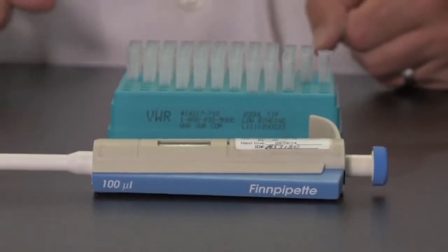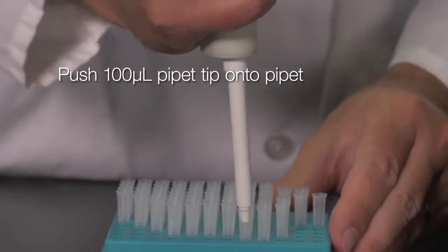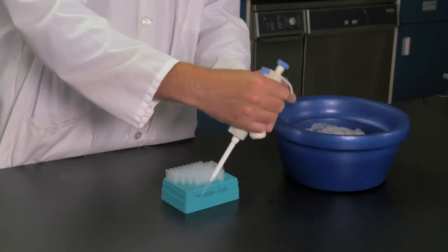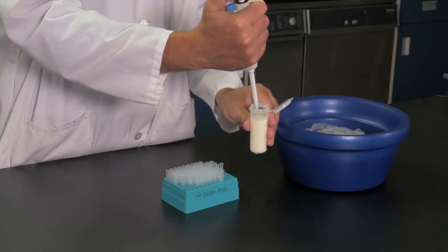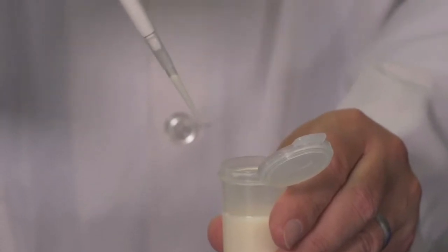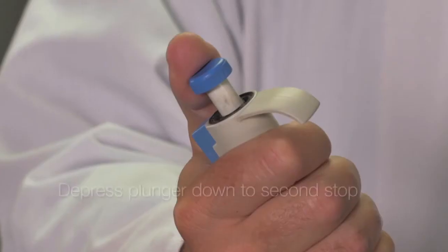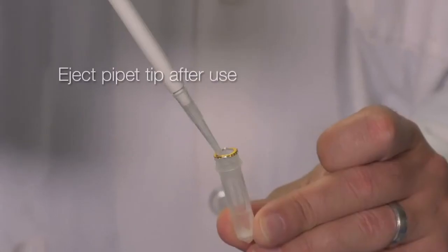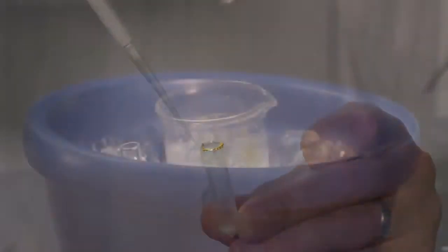These instructions will demonstrate proper use of a 100 microliter fixed volume two-stop pipette. Push the appropriate 100 microliter pipette tip onto your pipette. Press the plunger down to the first stop, then insert the pipette tip into the milk sample and slowly release the plunger to the original starting position. Check to make sure there are no air bubbles in the pipette tip. To expel the milk, depress the plunger slowly and completely down to the second stop to dispense the entire sample, then eject the pipette tip. Always use a new clean pipette tip for pipetting samples.